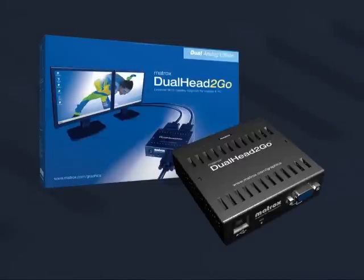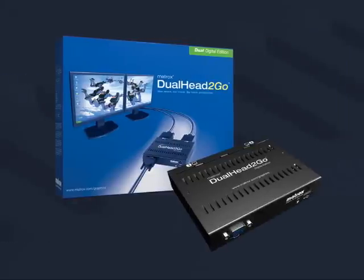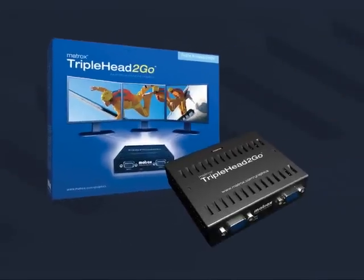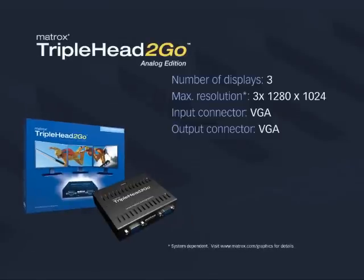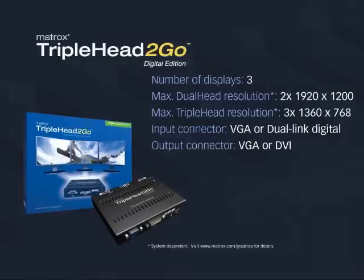The Matrox GXM product line consists of four solutions. Dual Head-to-Go Analog Edition offers the best combination of price and performance to upgrade to a dual monitor configuration. Dual Head-to-Go Digital Edition is perfect for professional users looking to increase their productivity, offering the flexibility to select a wider range of resolutions. Triple Head-to-Go Analog Edition provides the increased screen real estate that graphics professionals require to take full advantage of cutting-edge applications. Triple Head-to-Go Digital Edition provides the ultimate digital experience, with the ability to add three DVI panels to high-end workstations.